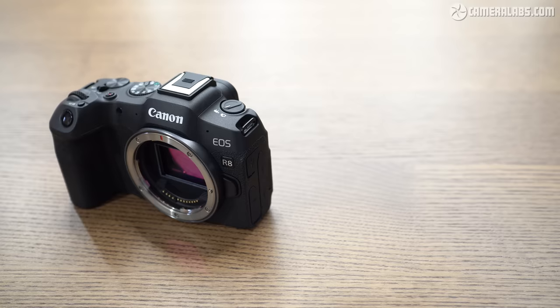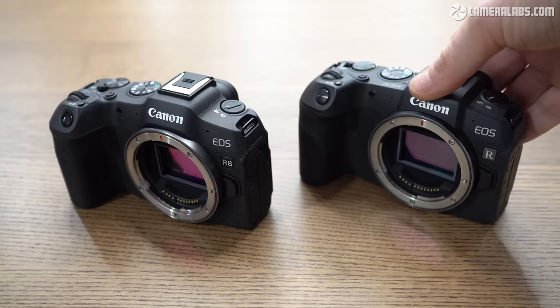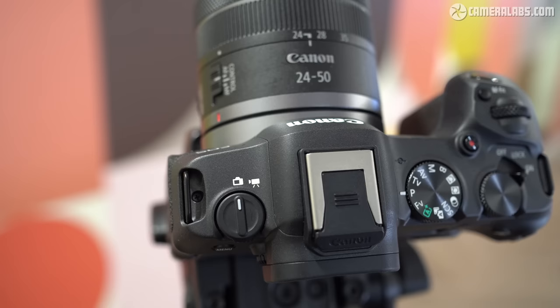Switching to compare with the EOS RP on the right — still the lowest priced model in the full-frame series — the R8 is a few grams lighter but in your hands they're pretty much in the same ballpark. Both cameras share a similar cut-down feature set including a single card slot, 2.36 million dot viewfinder, modest battery and no IBIS or AF joystick. But while the RP sports 26 megapixels versus 24 on the R8, the newer sensor and processor give the R8 key benefits. Still photographers enjoy Canon's best subject recognition to date, a faster mechanical burst at 6fps, electronic bursts at 40fps, and a raw burst mode with a pre-capture option. The R8 also lacks the pop-up flash of the RP but makes up for it with the updated multi-function shoe.